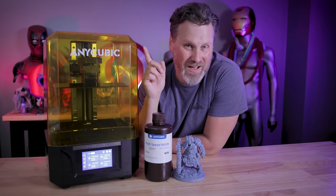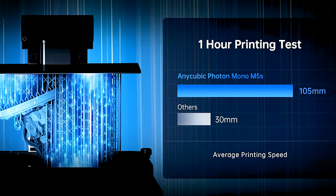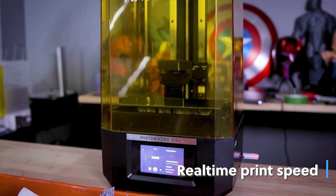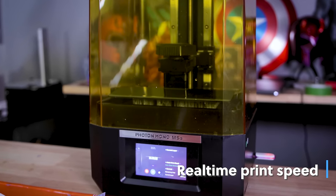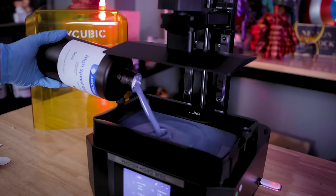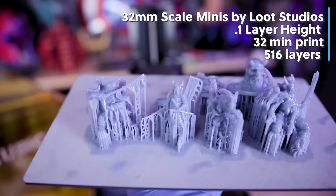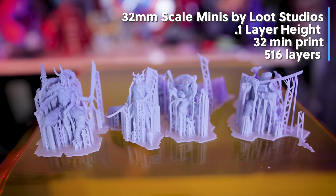Let's talk about the high-speed print functionality. Anycubic states you can print about 105 millimeters per hour at 0.1mm layer height. I typically print at 0.05mm but wanted to try 0.1mm and compare. To take advantage of this I'm also using Anycubic's new high-speed resin, which has a very low viscosity — this stuff is very liquidy. I started by printing miniatures from Loot Studios at 0.1mm layer height, and they took just 32 minutes to print a full build plate full of them.